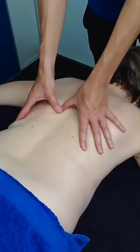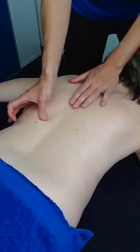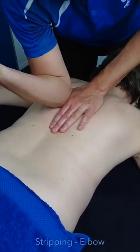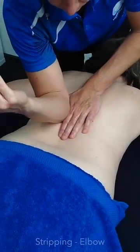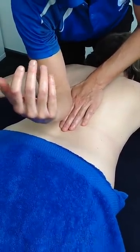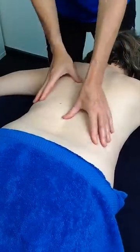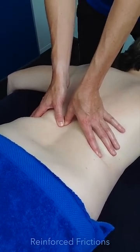So now you can see her tensing. I'm going to do a little bit more work. I can use my elbow and do some nice slow elbow stripping. You can also do some frictions — one hand on top of the other — friction over that area.